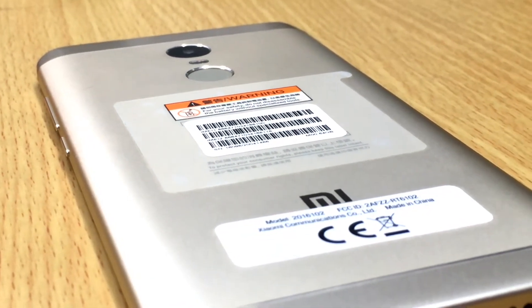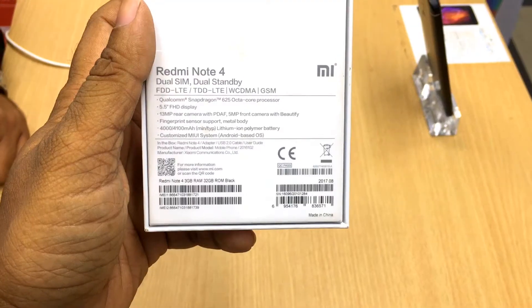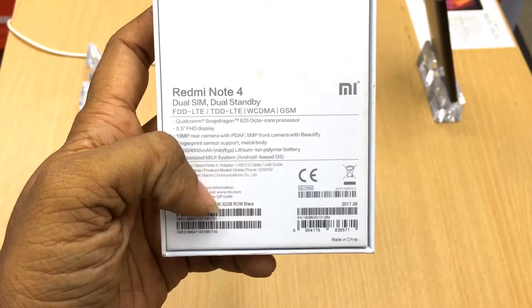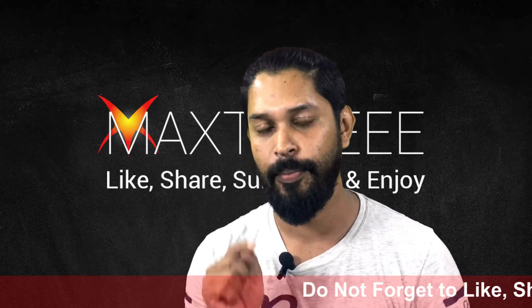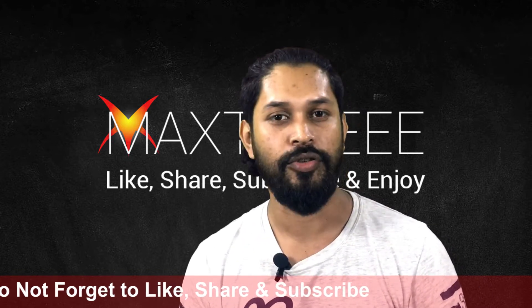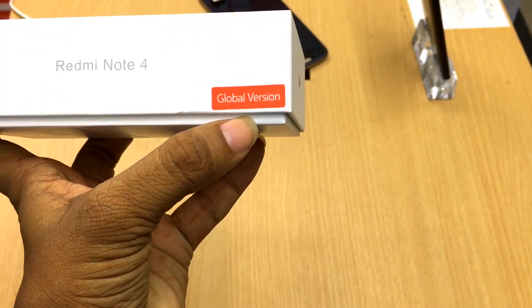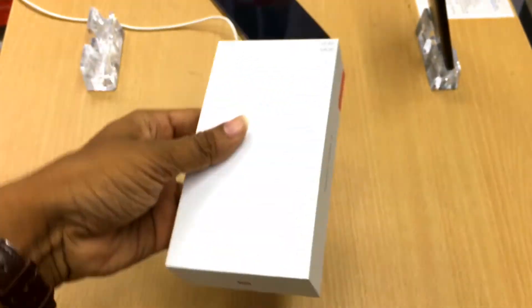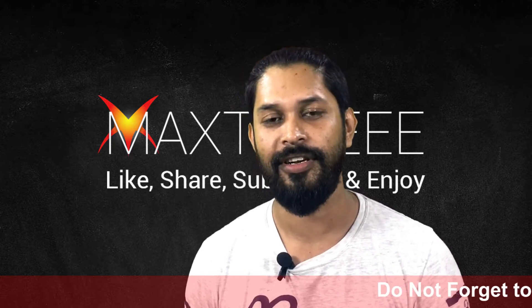It comes in four colors: gray, gold, black, and lake blue — so choose your color. The price is 19,990 Taka in Bangladesh, and I'm talking about the 4GB RAM and 64GB internal storage version. If you're looking for a lower budget, you can get it for 17,990 Taka with 3GB RAM and 32GB of internal storage. I would suggest spending 2,000 more to get the 4GB and 64GB version — that would be a better choice.